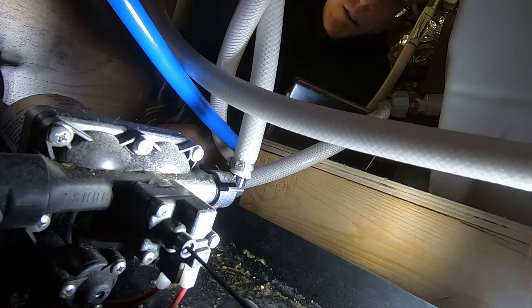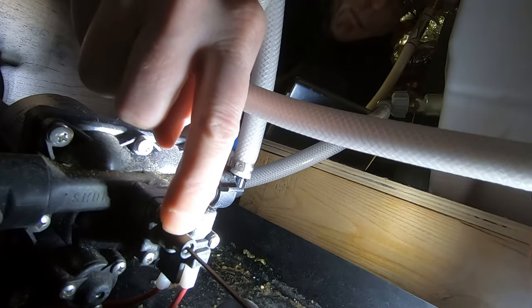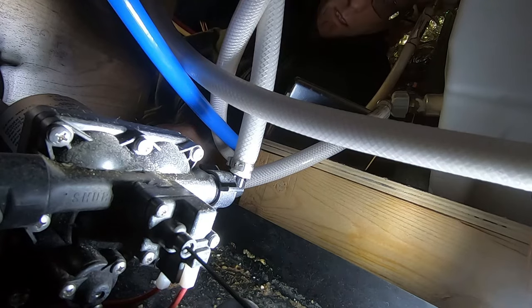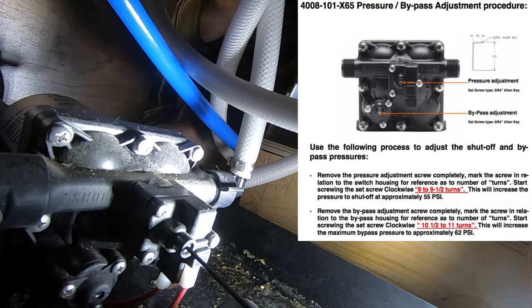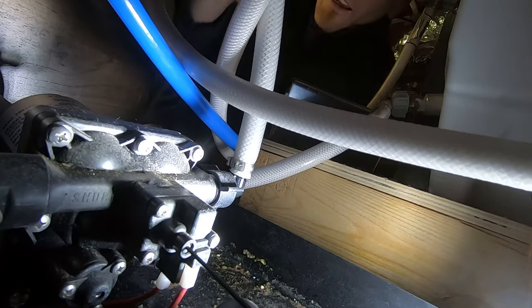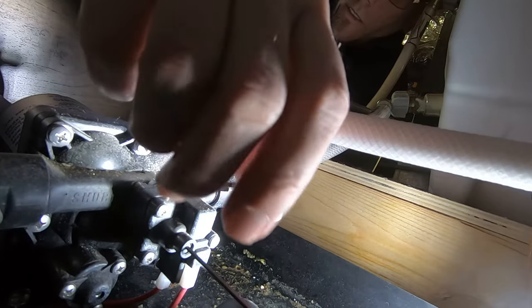There are two screws that allow for adjustment. I've got this 5/64 allen key in the first one — that's the pressure adjustment. The recommendation is to remove that screw completely and then put it back in nine to nine and a half turns. I have turned the water pump off so that when I start messing with these screws nothing bad happens.